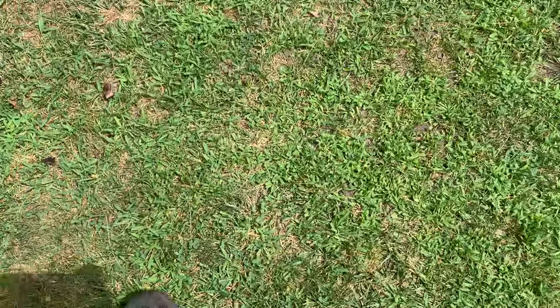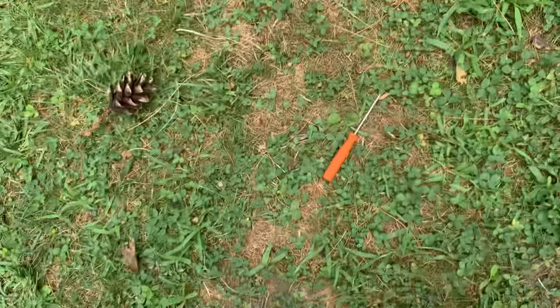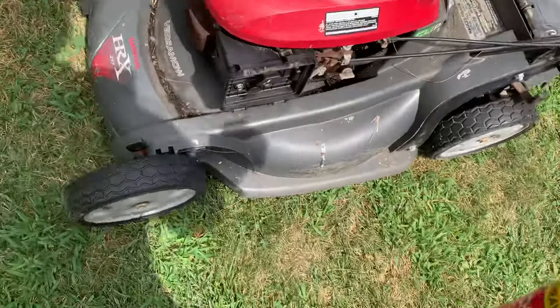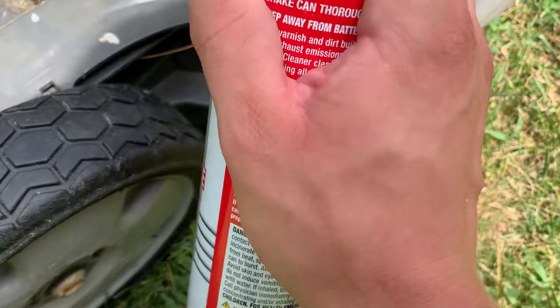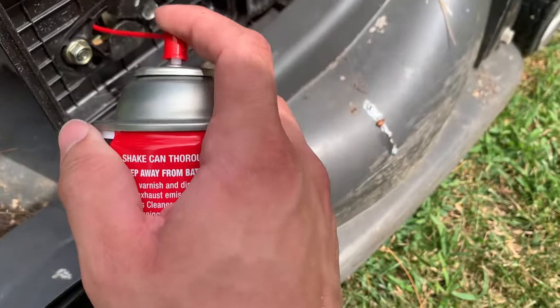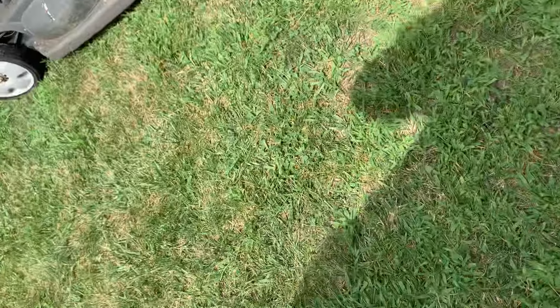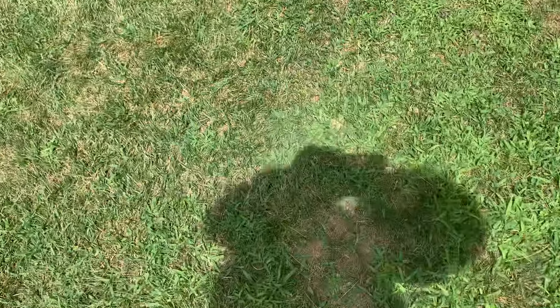I'll grab some starter fluid and spray it to see if I can get it to fire. I'll set the camera down and see if I can get it to fire.